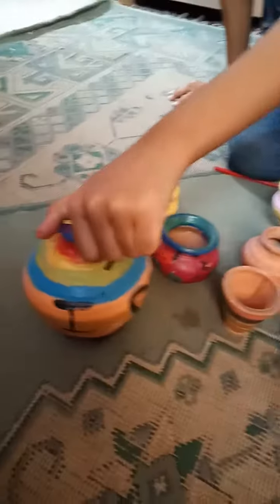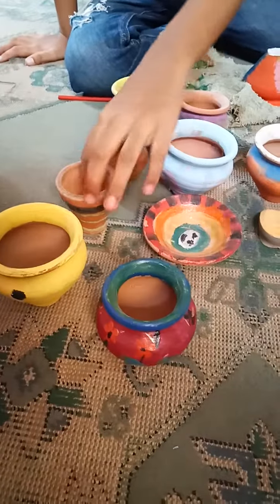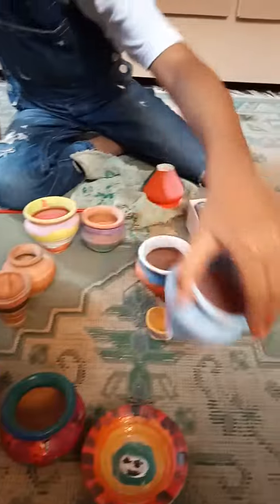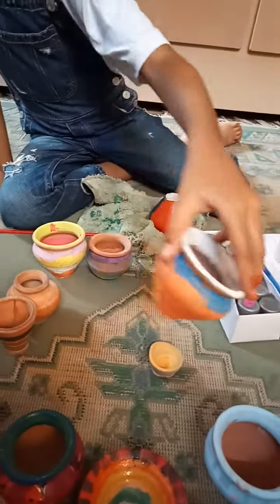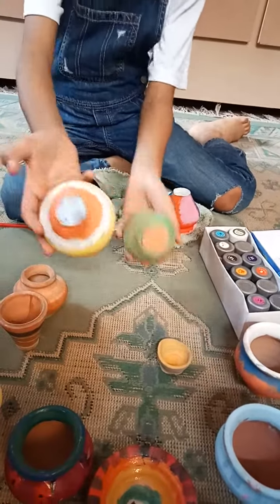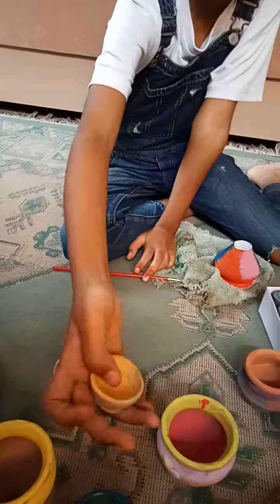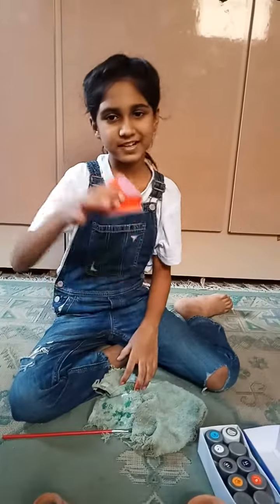Here I painted this rainbow, this smiley face, and this teeny bottle, and this cute and sweet candy thing, and this one, and this one. I made it at my school, and this one right now.